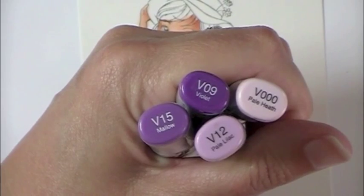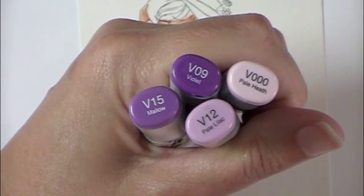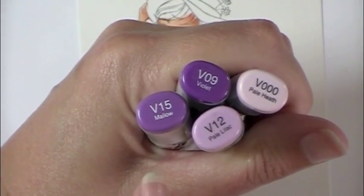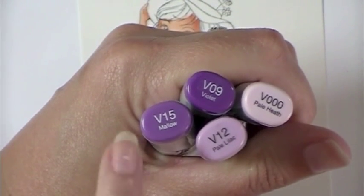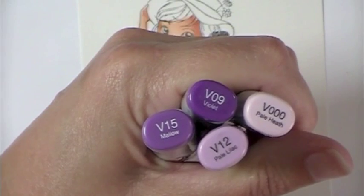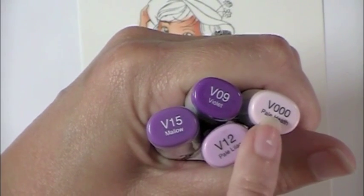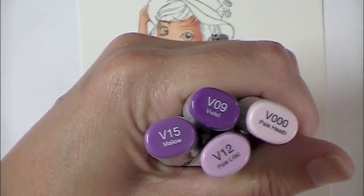That's if you're using Copics. If you're using something else, the colors would be totally different — go ahead and pick out three that you love best. If you like that extra shadowing, which I think makes the image pop a little bit more, pick out one darker color. If you're starting out, stick with the three. As you get more comfortable with blending and coloring, you can add the fourth as your darkest.